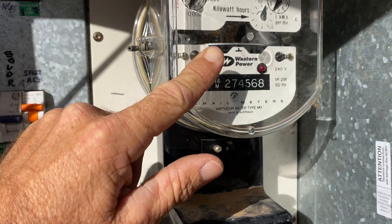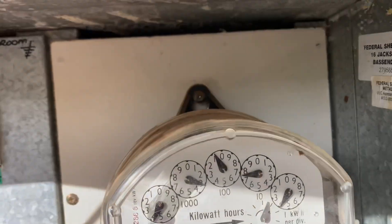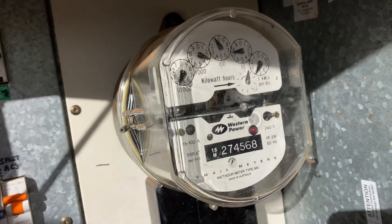At the moment the consumer is getting back — what do you pay for power now, 31 cents plus GST, something like that. So they're getting their full 31 cents instead of a measly 2.8 cents or whatever the feed-in tariff is.